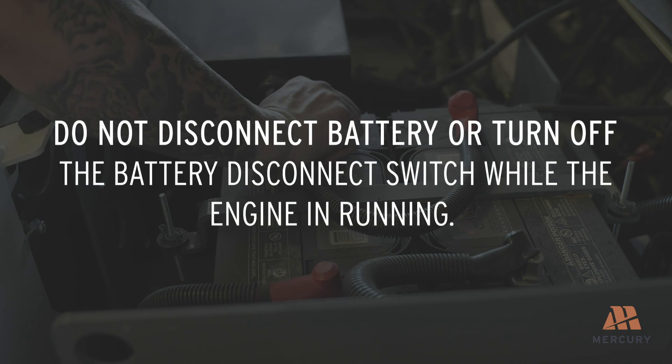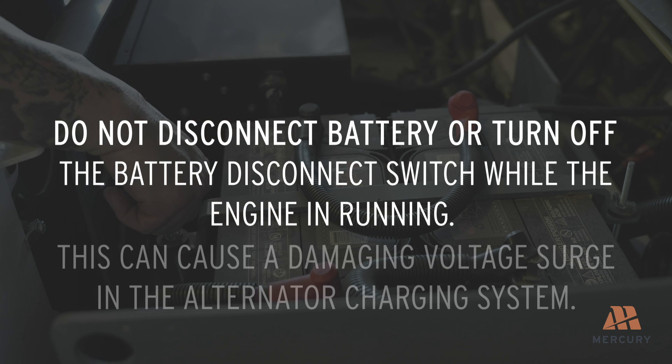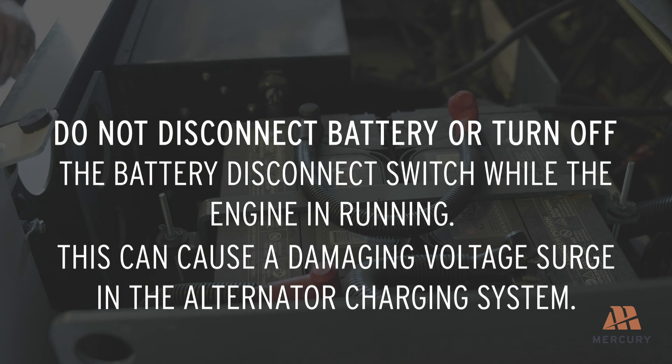Do not disconnect the battery or turn off the battery disconnect switch while the engine is running. This can cause a damaging voltage surge in the alternator charging system.